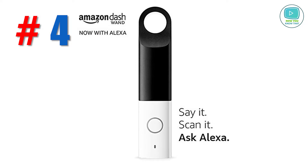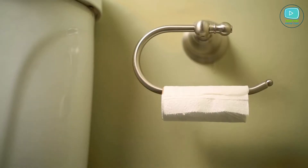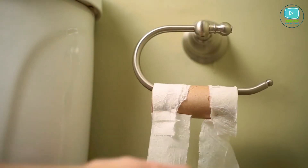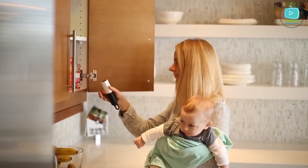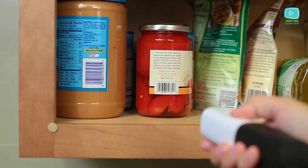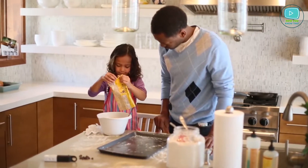Number 4: Amazon Dash Wand with Alexa. Have you ever dreamed of an assistant who can make purchases for you, find the right recipe, or a perfect restaurant for your date? Alexa is such an assistant. Simply scan the barcode of the product you've run out of, or just say 'Alexa, buy pasta,' and this product will appear in your cart. All you have to do is confirm the order.